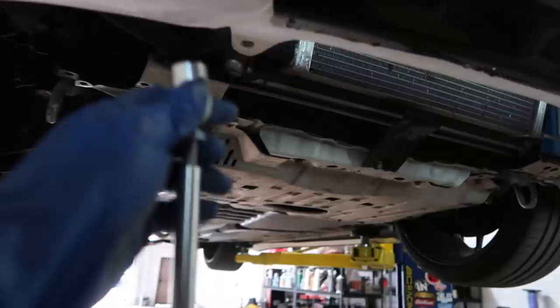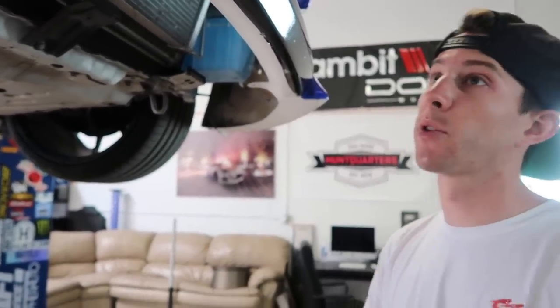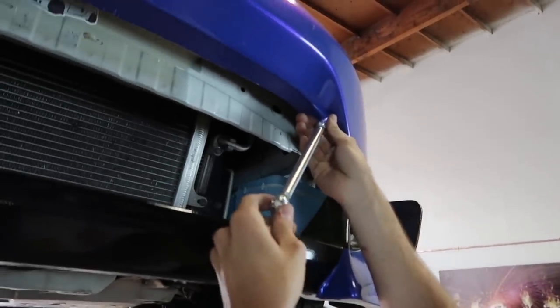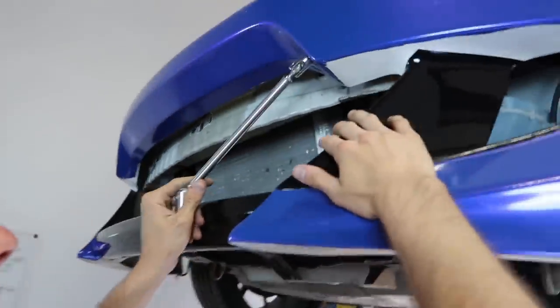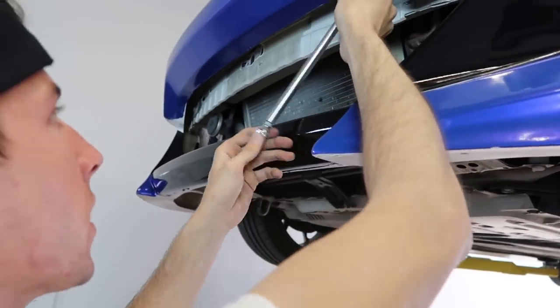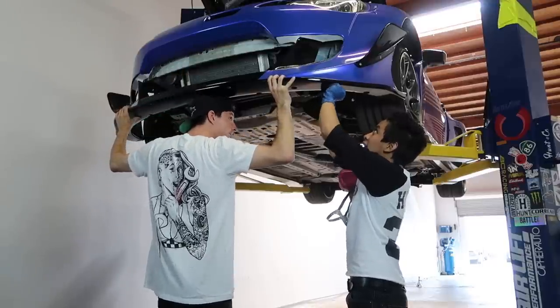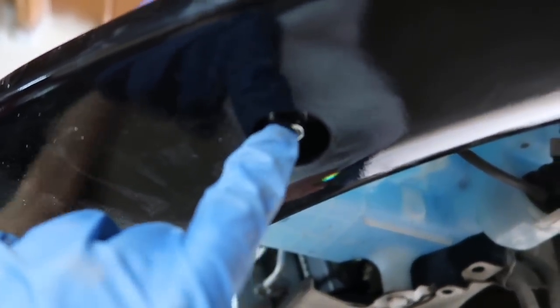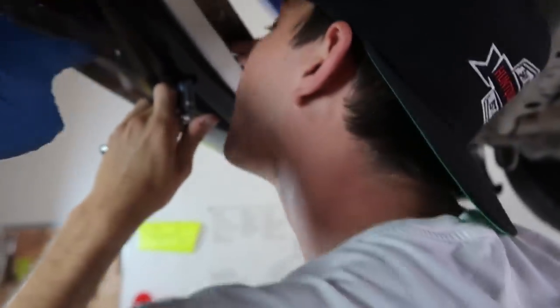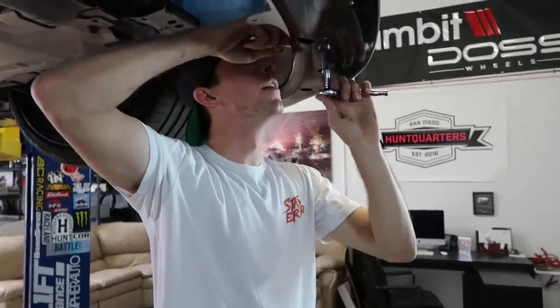We also need to find our holes for where we're going to put this on the front bumper. We could do it like that — that's a totally good option — but I was more so thinking like here, somewhere like this. I want it to follow this line and be parallel. TJ and I got all the hardware sorted and TJ is doing all the work tightening them. Good on you, TJ.